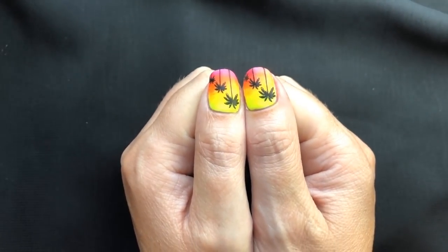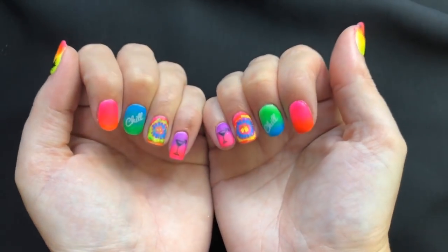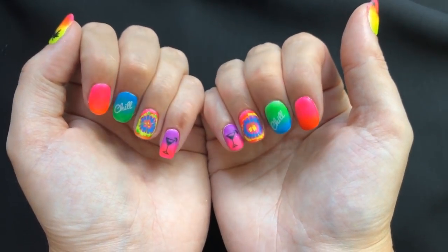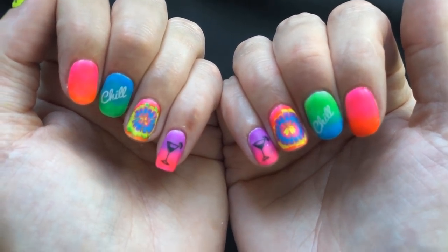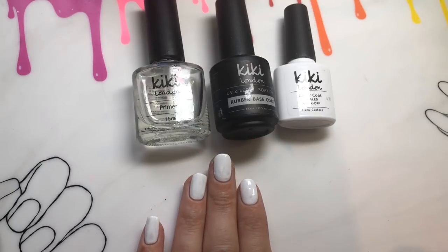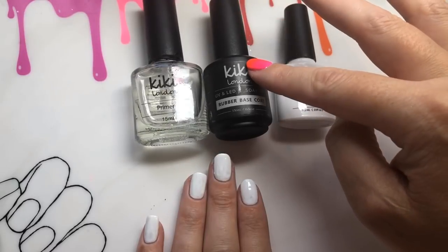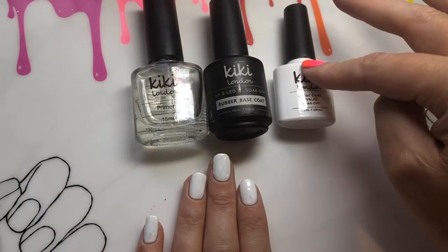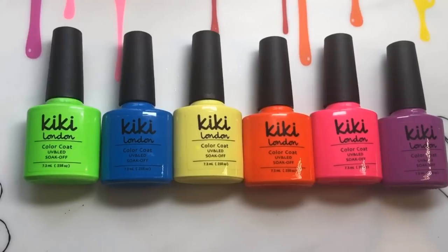Hey, welcome back to my channel! Today I'm going to be sharing this really bright summery neon nail art design. I'm going to take you through the steps using Kiki London's Neon Vibes new gel polish collection. These are the products I've already put on my nails — a primer that air dries, a layer of rubber base coat that's been cured, and then one layer of white polish, also cured in the lamp.